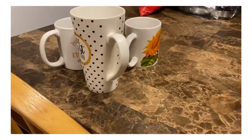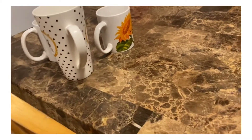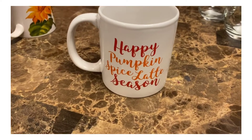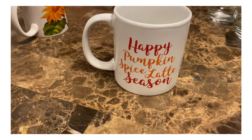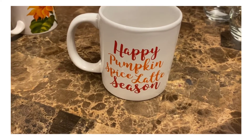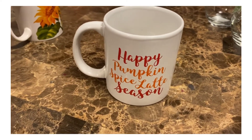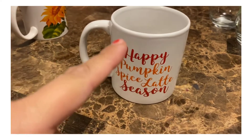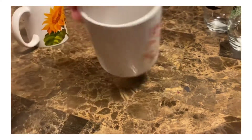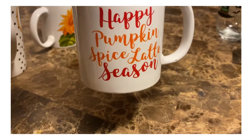Those three are from the Dollar Tree, and I also got this one. It says 'Happy Pumpkin Spice Latte Season' and it's in burnt orange and orange colors. I did pick up more of these last year — I think I gave them away though — and it's also on the back.